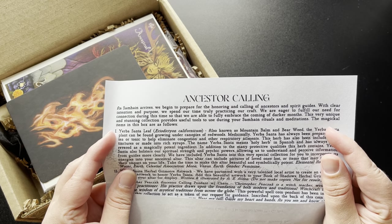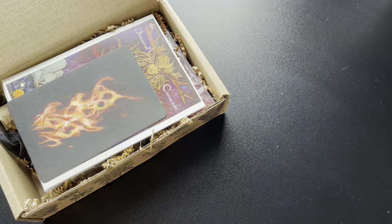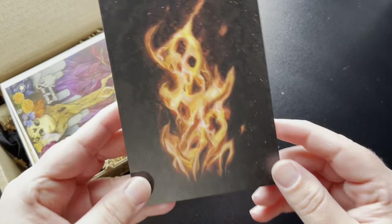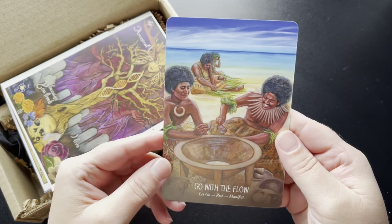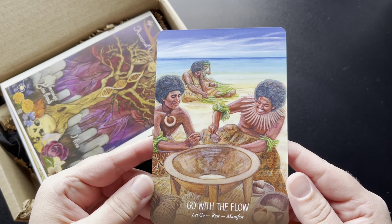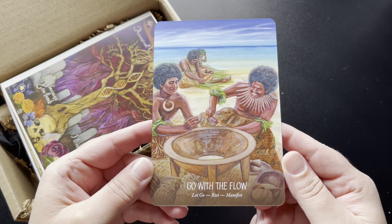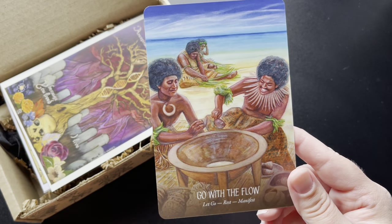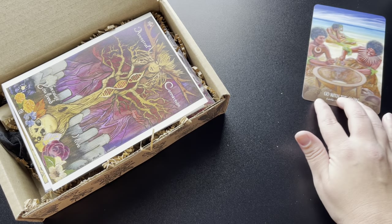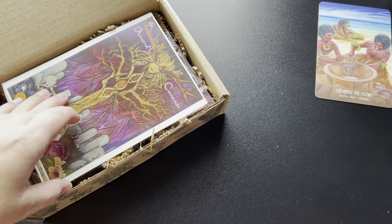There's always an oracle card in here — look at that, the backing on that is gorgeous. Let's see what we have. Oh, that's nice: 'Go with the flow, let go, rest, manifest.' Yes, I will definitely tap into that energy. That is awesome — that is the card I got for the month.